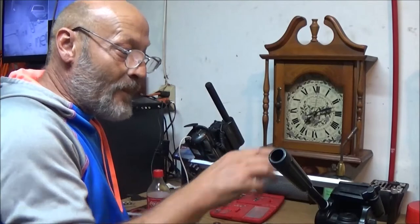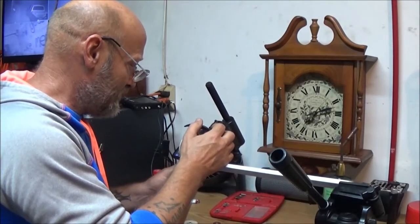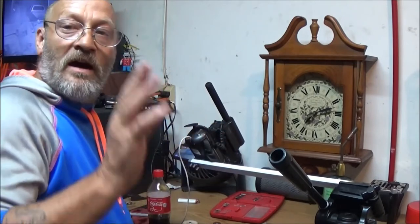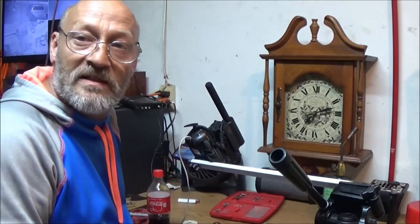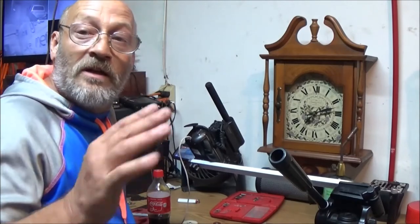But if you want one - like I said, I'm going to clean this up and paint it black. If you guys want one, get a hold of me and I'll let you know what these cost. I'll make you one or two or whatever and get them sent out to you. But get a hold of me if you're interested.